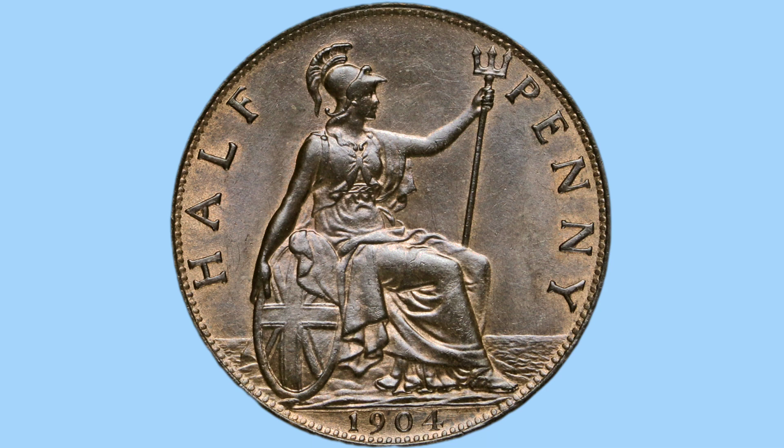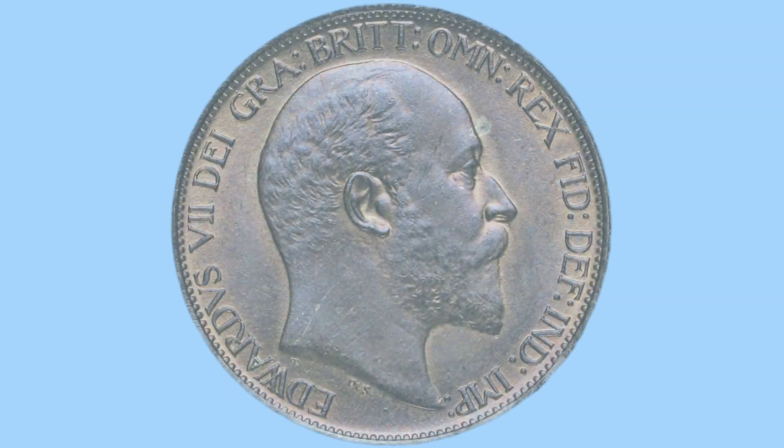Around the edge and rim of the coin there are little teeth, milling or beads. These are there as a measure to prevent the coin from being clipped or shaved and metal content being stolen from the coin, which is illegal. This is important on this coin, as with all bronze coins from the era — they had no milling on the edge, no reading on the edge, so the milling on the obverse and reverse were more important.